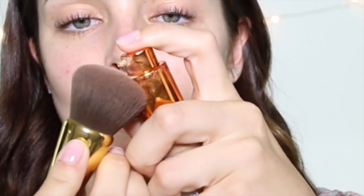I burnt my forehead with my curling iron — it hurts quite a bit. I'm going to put it on my Tarte brush and then dot it on. I think this colour will be good for me.